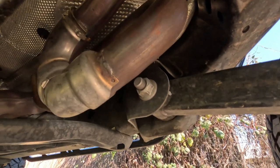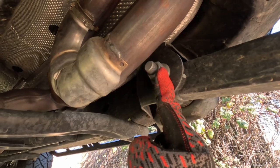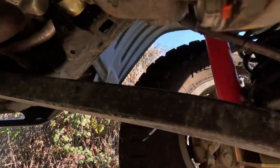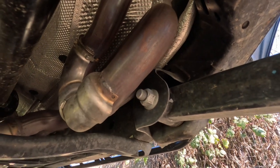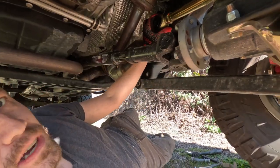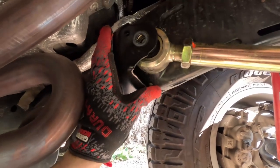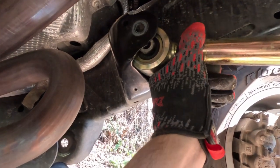Next we're going to remove the 21 millimeter - excuse me, 24 millimeter - bolt from the lower control arm frame side mount, so not the axle side but the frame side. I'm also going to have to remove the upper bolt on the control arm axle side as well because I can't get my upper control arm out of here.